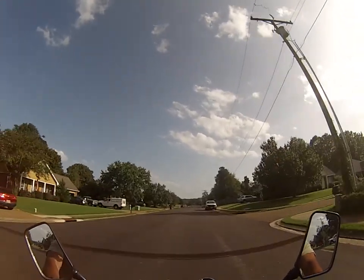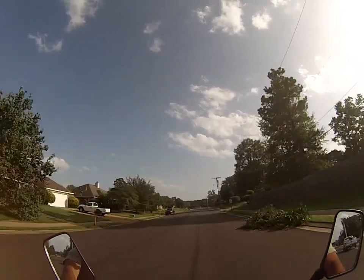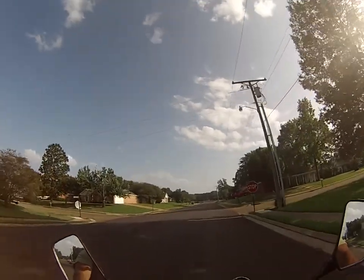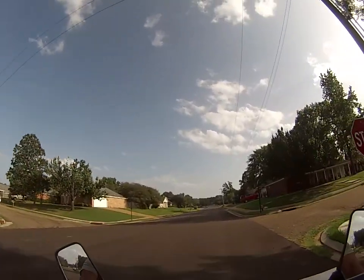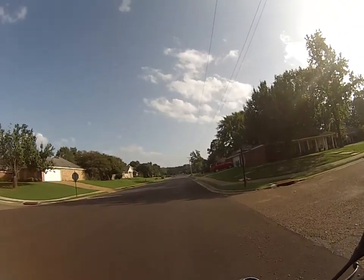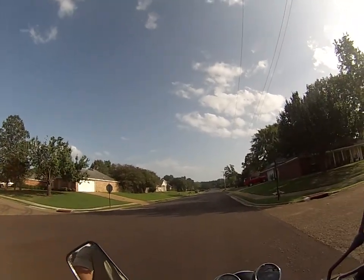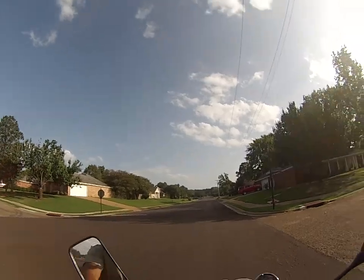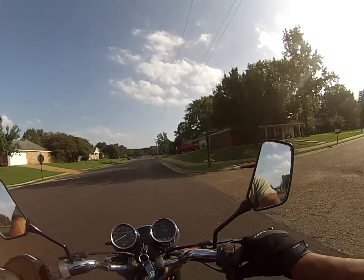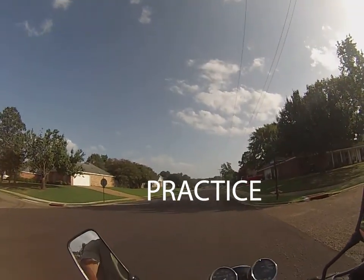That was second gear. Drop back down to first. I dumped the clutch. Embarrassing. But I am practicing, so.